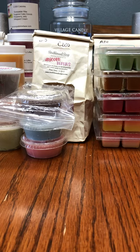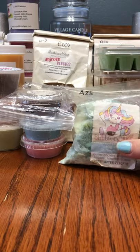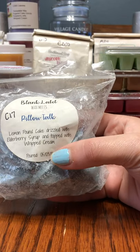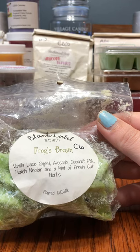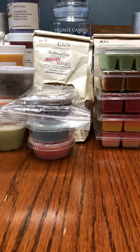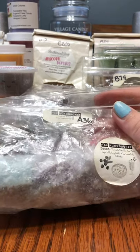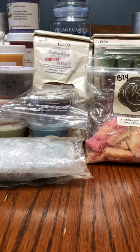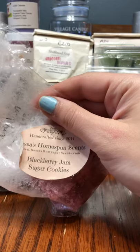Let's finish off with the wax bags. From She Loves Cake, Prince Blue Mane — butter cookies, blueberry cobbler, and toasted mallow. From Blank Label Wax Melts, Pillow Talk — lemon pound cake drizzled with elderberry syrup and topped with whipped cream. Also from Blank Label, Frog's Breath — vanilla lace type, avocado, coconut milk, peach nectar, and a hint of fresh cut herbs. From Rose Girls, Strawberry Lemon Whackadoodle. From Wax Workshop, There's No Place Like Home — Froot Loops and Blueberry Cobbler Ice Cream Parlor Milkshades. From Candles from the Keeping Room, Persimmon. From Desa's, Blackberry Jam Sugar Cookies.